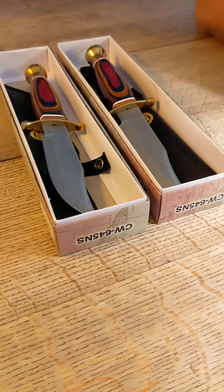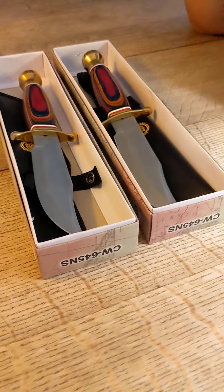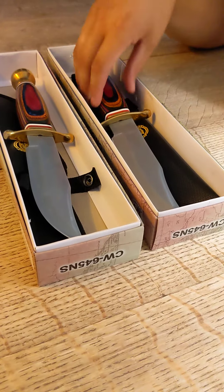This is a Frost Cutlery 2020 Trump Texas Bowie. We're just doing a quick quality check on both of them before we send them to our customer.